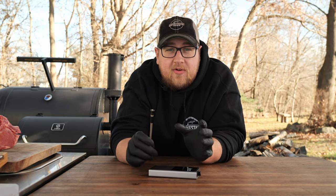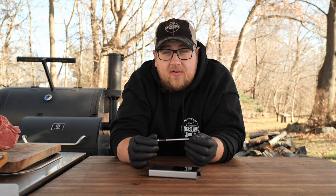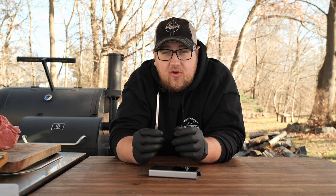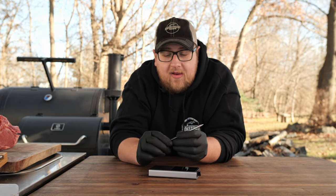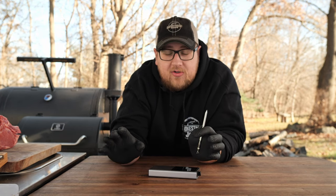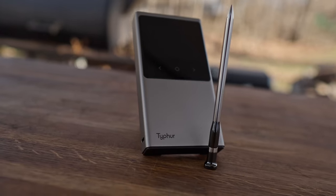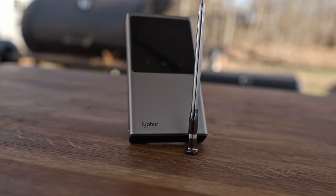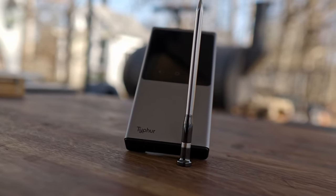You can see the probe is a little bit thicker than the Meter 2 and it has a larger ambient temp sensor. The max internal temperature is 212 degrees, and the ambient temp is 572 degrees. They do say this will withstand 707 degrees, and you can also use this over direct heat and deep fry as well. Both of these are dishwasher safe and 100% waterproof. Like the Meter 2, this also has five internal temperature sensors to help with internal accuracy.